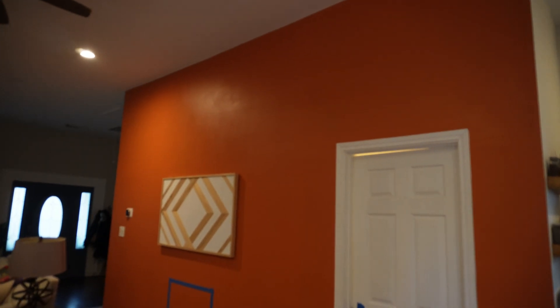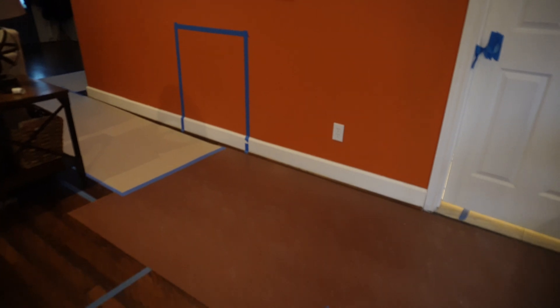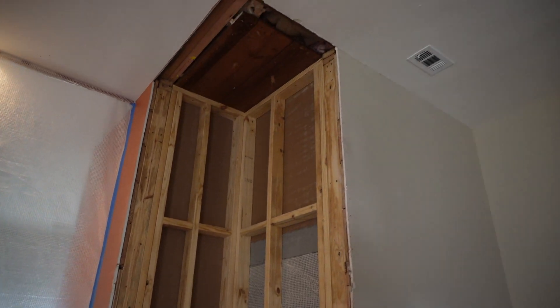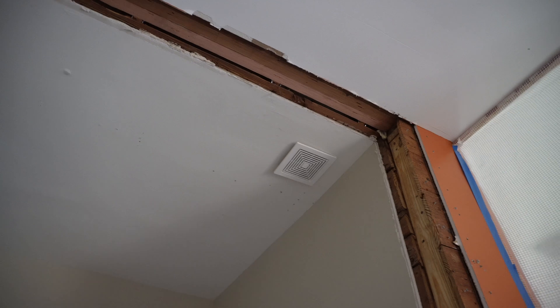What's up guys, welcome back to another video. In this one I'll be showing you how I'll be taking this wall right here and opening it up. To do this I actually have to install a new beam in the attic, and so I'm gonna walk you through in this video of how I did that.